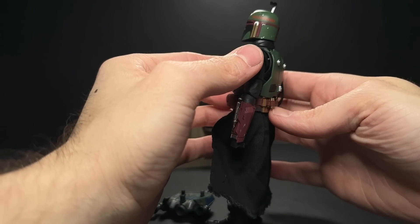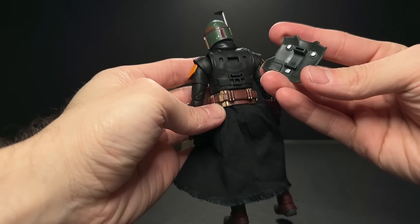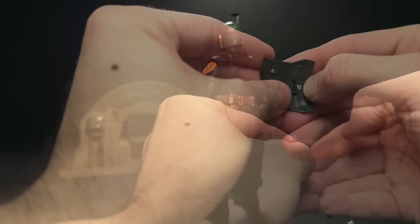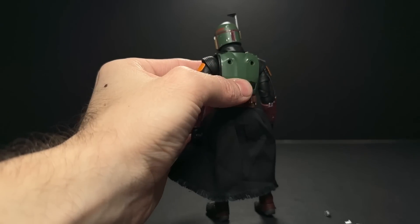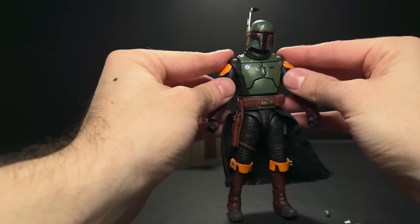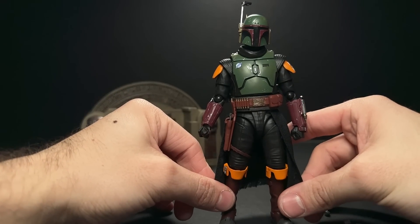What Figuarts does instead of just having empty holes on the back of the figure — they put these little pegs in there that are accurate to how it looks in the show when his jetpack is off. So to get the jetpack on, you have to pop the back piece off and then remove each of these three little pegs and put them somewhere safe so you don't lose them. All of that just to unclog the holes for his jetpack — it seems extra and unnecessary, but I understand why they do it.